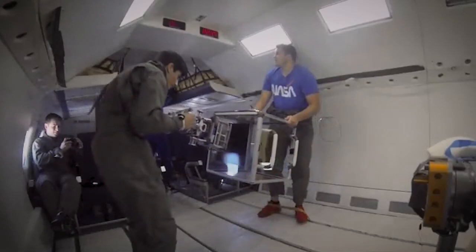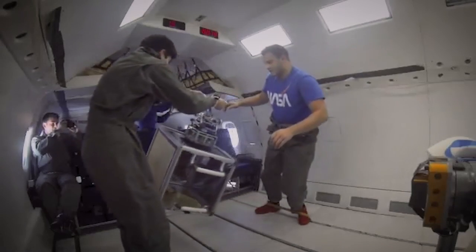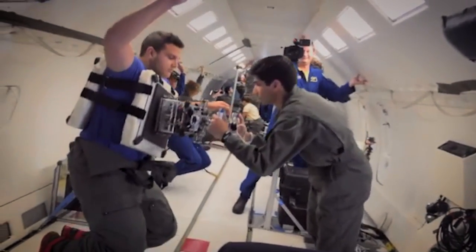This technology obviously works great on the surface of Earth — but how do you know it works in space? We have to test it. So we flew aboard NASA's zero-gravity aircraft, nicknamed the Vomit Comet. You get about 20 seconds or so of freefall, and we were able to grapple and manipulate a 10-kilogram object and a 100-kilogram object — which was actually one of our operators wearing a target.